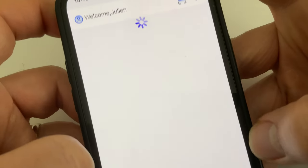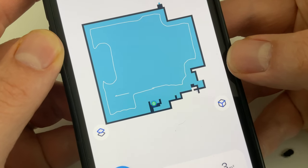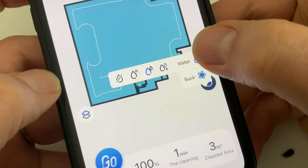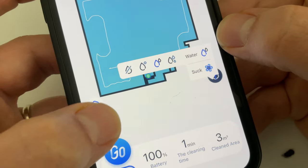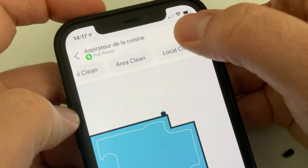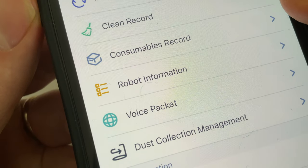Pour terminer, un petit point concernant l'application, qui s'appelle Nibot. Le robot apparaît, on le sélectionne, on peut très bien lancer le nettoyage depuis. Voilà la dernière pièce que le robot a cartographiée. Je trouve que l'application est un petit peu fouillée. On a des réglages qui permettent de régler notamment la puissance d'aspiration et le débit d'eau, mais on va retrouver d'autres réglages à d'autres endroits. Globalement on s'y retrouve, mais j'ai l'impression qu'elle est un petit peu finie un peu rapidement.